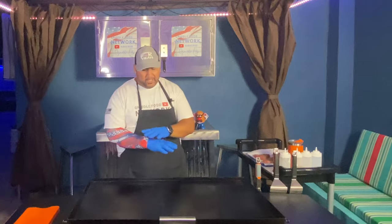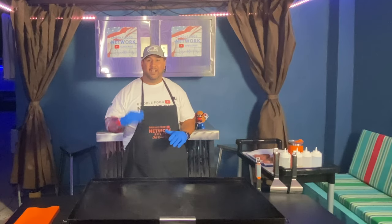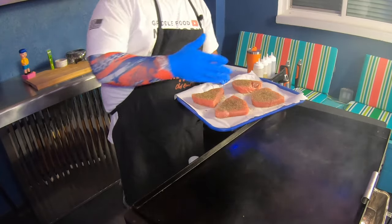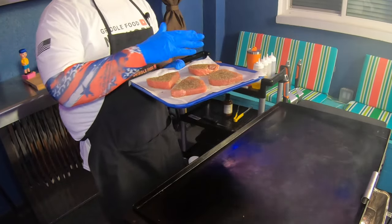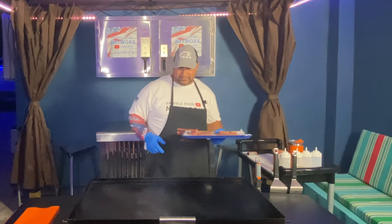Our griddle top is over 525 degrees. My burners are all set to sear at the highest level they possibly can be. I've got these beautiful ahi steaks. I basted them with olive oil on each side and then covered them with salt and pepper. We're going to put them on each side for probably a minute, maybe less, and then we're going to pull them. I've got a great dipping sauce I made earlier — the full ingredients are in the description below. I've also got a nice Asian cucumber salad, ingredients in the description below. So let's get these ahi steaks on our griddle top.